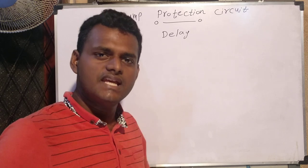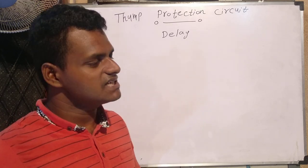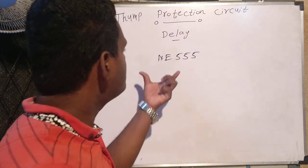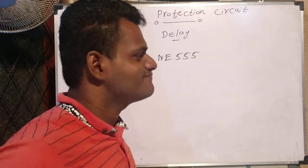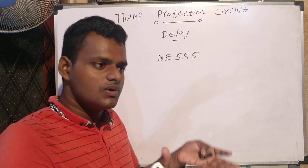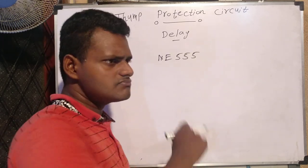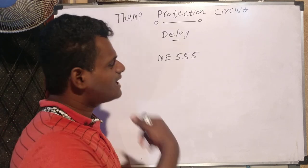In electronics there are a lot of delay circuits; we can use many components and many types of circuits. A very popular one is the NE555 IC — I think everyone knows this IC. But we cannot use the NE555 IC. Why? Because it has a lot of transistors. Similarly, the 5255 IC also has a surface clock, so we cannot use those ICs for this purpose.